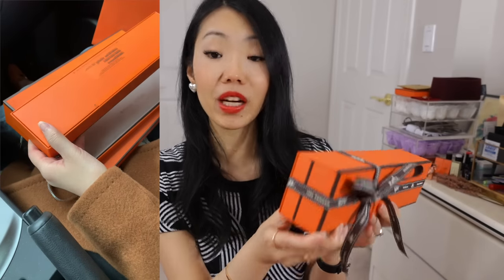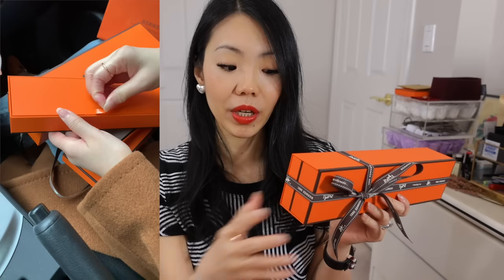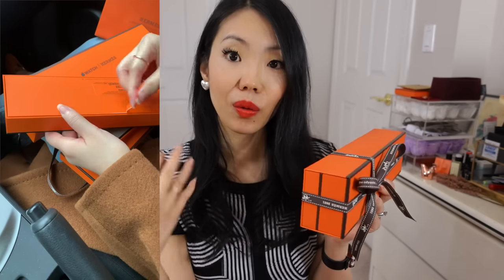I literally got out of the store, went to my car, and started unboxing it. When you purchase it from Hermès, you get your shopping bag and receipts. One thing you may not know if you've never bought the Hermès version at the Hermès store is that they actually assemble it when you buy it.